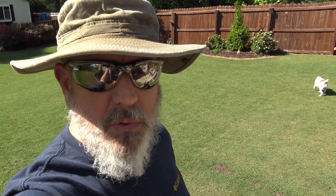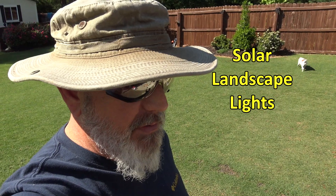Hey guys, it's Doc. A lot of people keep asking about my solar lights, so I figured I'd go ahead and do a quick review for you. This has been in progress for about a month now, so hold on, I'll show you my results.